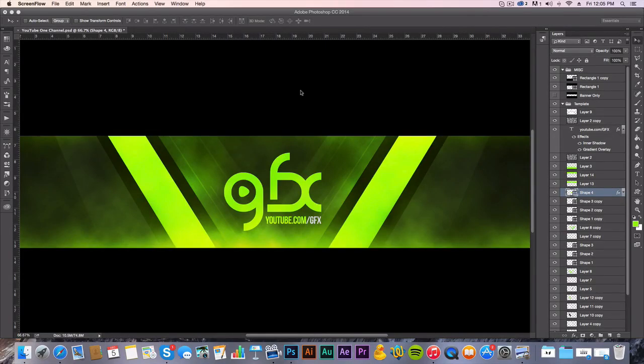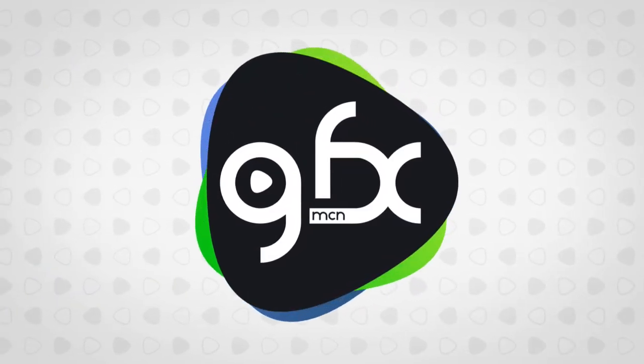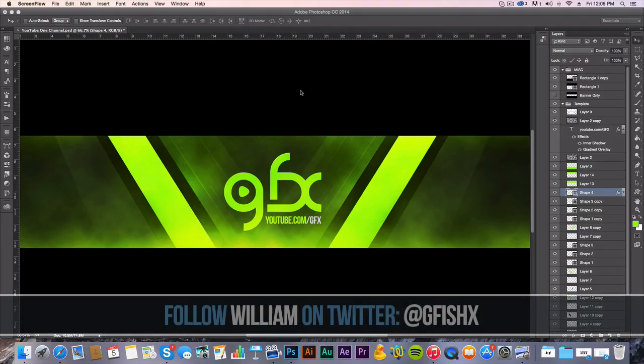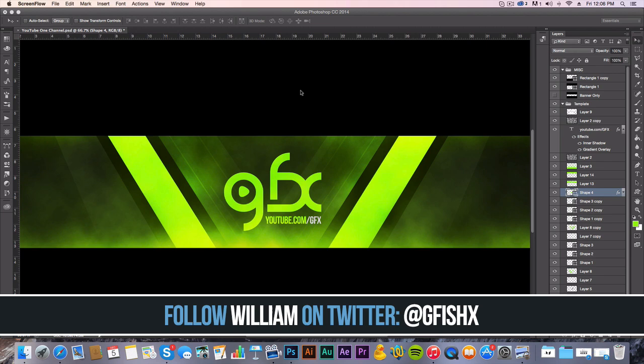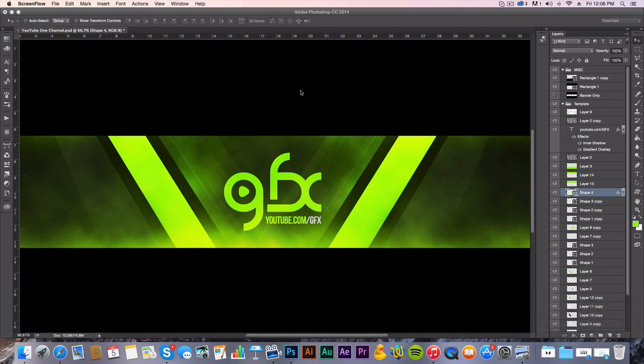What is up my graphic designers? My name is William and in today's episode of GFX I'm gonna show you guys how to make this. You guys can follow me on Twitter at GFishX and also make sure to follow the GFX Twitter at GFX MCM. We do a lot of cool giveaways on Twitter, so make sure you guys go follow that. There may or may not be a little giveaway in this video.